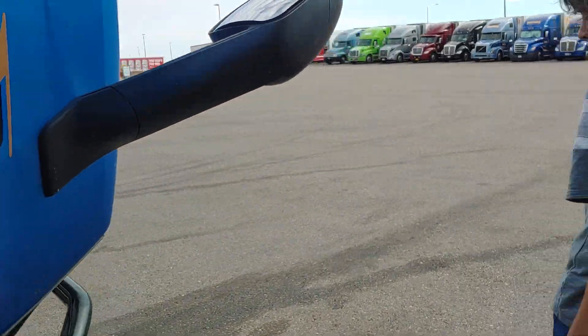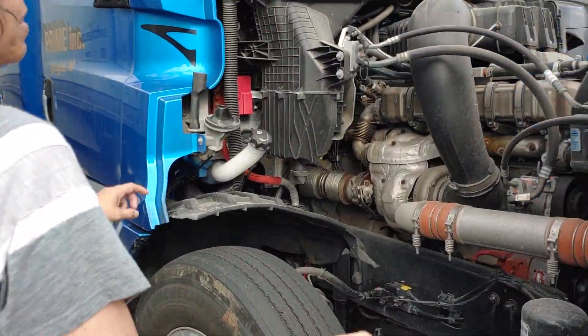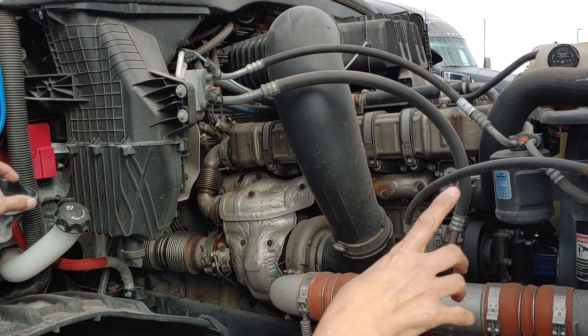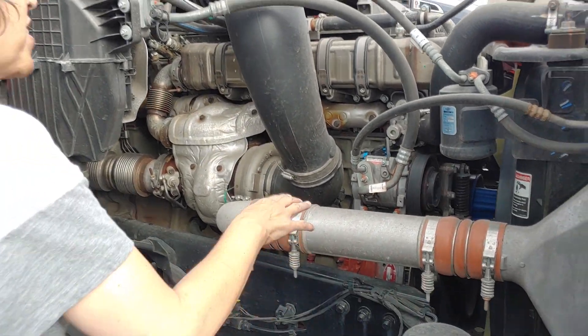Alright, we're gonna check for leaks under the truck, and there are none — no leaks under the truck. We're gonna come over here and check the general passenger side hoses. They are properly mounted and secured at both ends, not cracked or broken, not leaking.